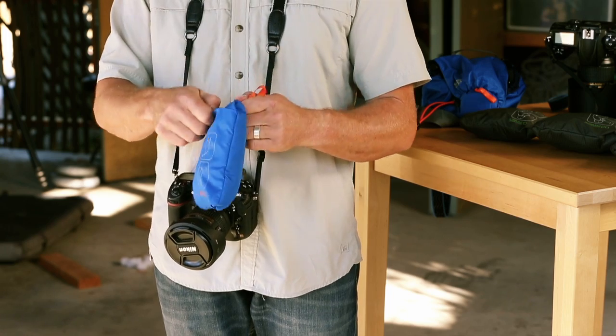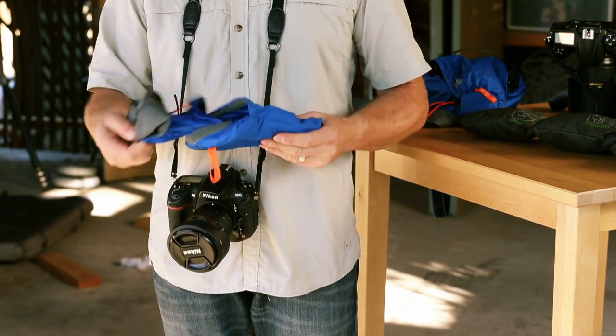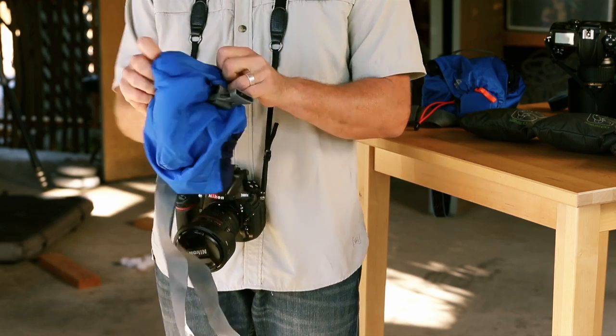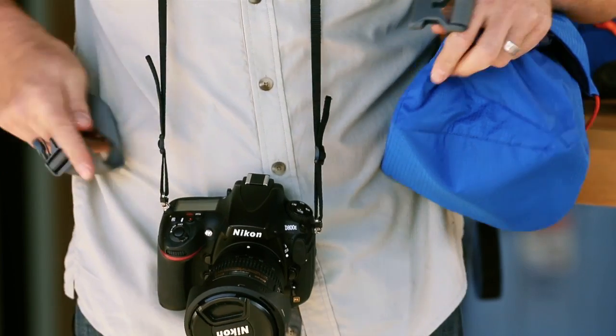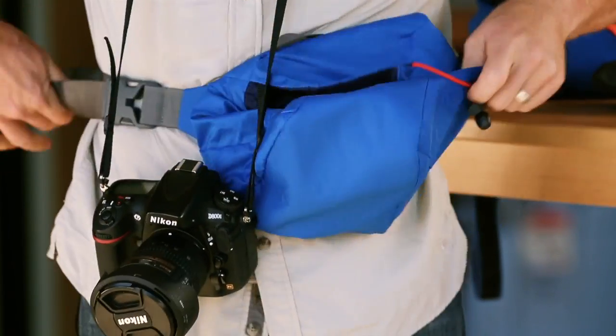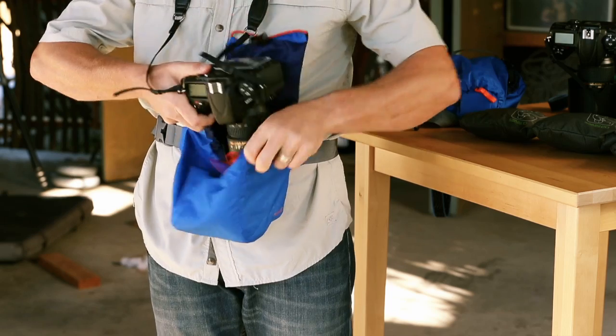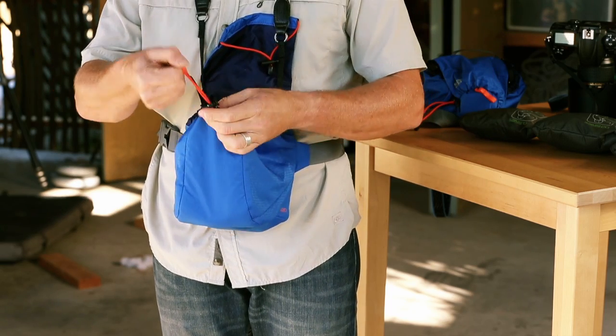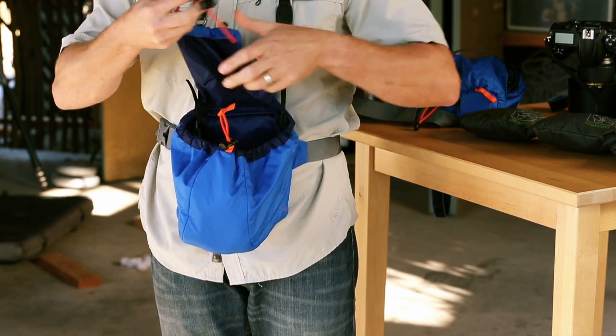Let me show you how it works. This whole case stuffs right into its own pocket, so just open it up and turn the cover inside out. Fasten the integrative belt around your waist. With the camera around your neck, place it inside the cover. Now you cinch it up and stretch the flap over the lens.